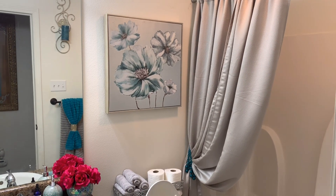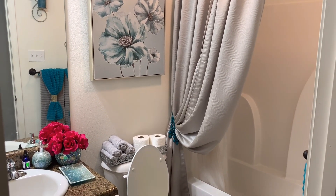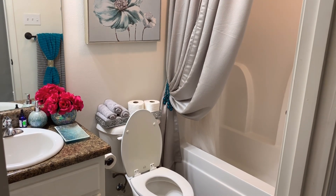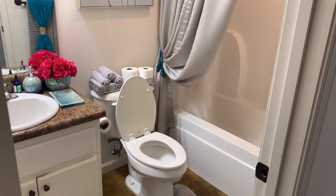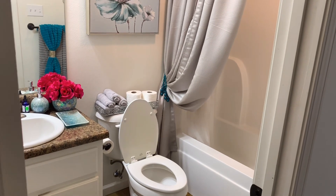Okay, fam, so today we are going to be tackling bathrooms. We are doing cleaning, decluttering, applying the KonMari method or technique to all areas that need to be organized and decluttered, just giving you all a nice overview of the space. It may not look dirty to the naked eye, but I promise you it needs an overhaul.